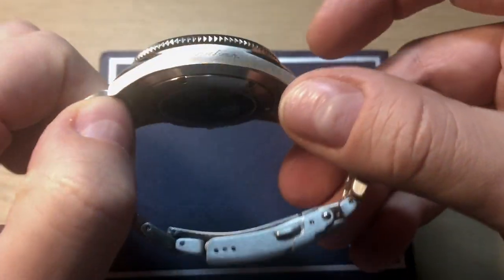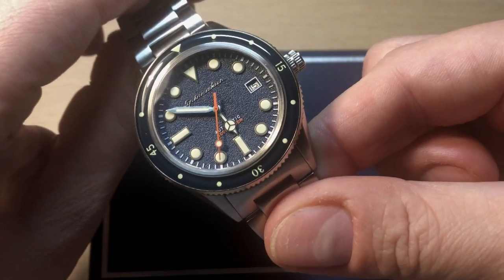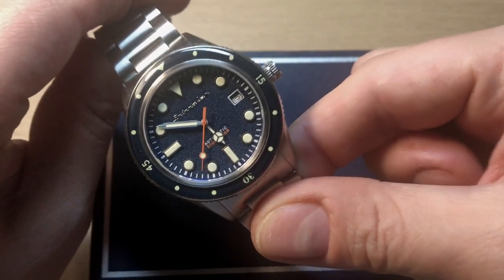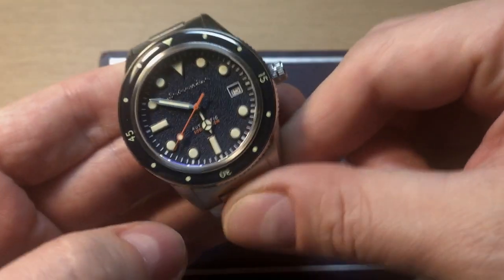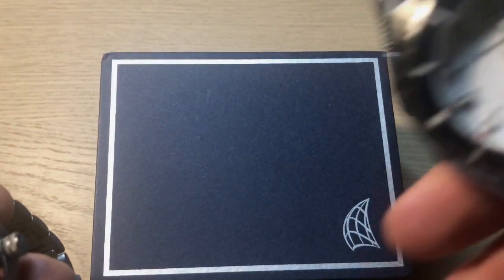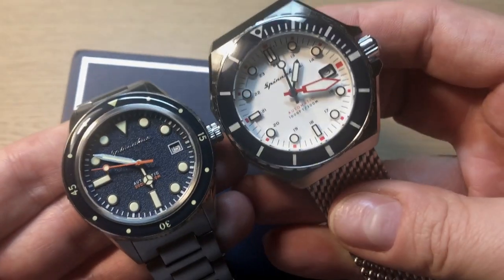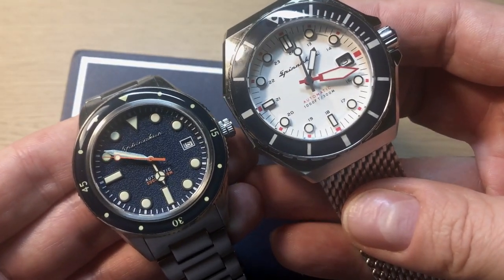This is a brand new Spinnaker — or a new version of a well-known Spinnaker — it's the Cahill, but this time they decided to downsize the watch. Last time I reviewed a Spinnaker it was a huge, masculine diver, the Dumas, and this is a much smaller watch, as you can see — pretty much a big difference.